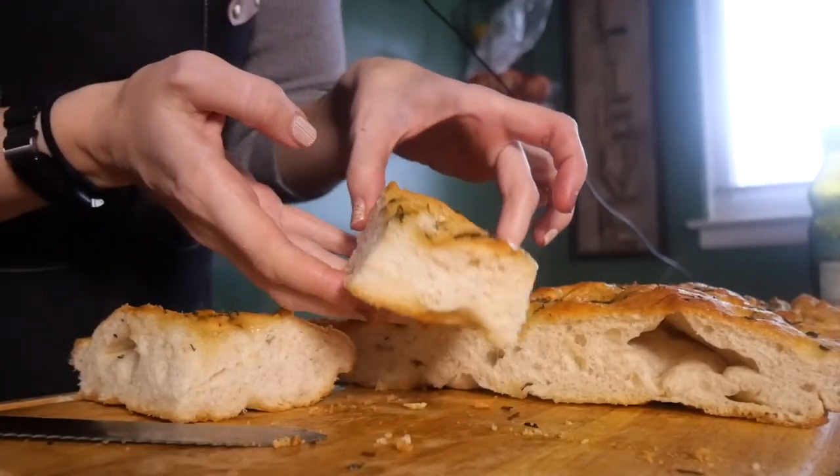Focaccia is one of the most delicious Italian breads. If you're at a restaurant and a bread basket comes with focaccia in there, it's gonna be the first one to go. A good focaccia will have a nice, beautiful, crisp light crust and the inside is going to be fluffy and just dynamite. Today I'm going to show you how to make one of the most basic focaccias — rosemary and garlic with a little bit of red pepper flake. Let's do it.